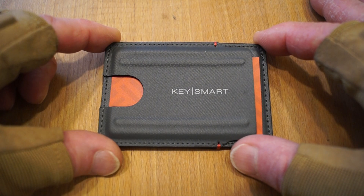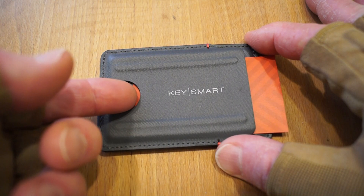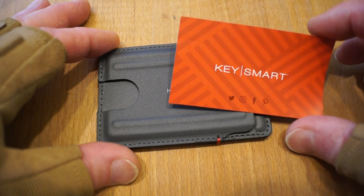I'd say it's pretty slim. Feels like nice materials. You have a little thumb piece here so you can get your cards out. This is the little piece of card they send along with it.